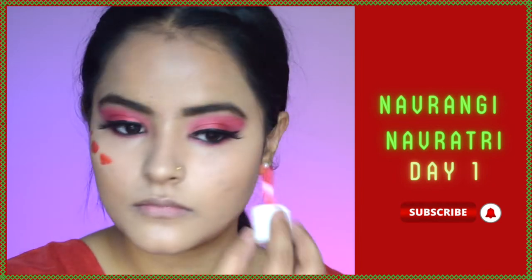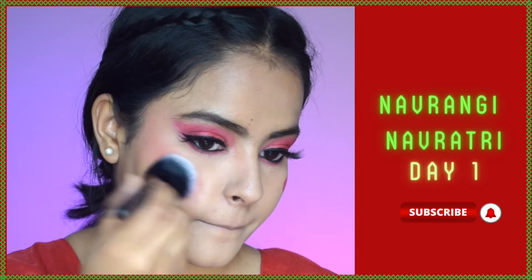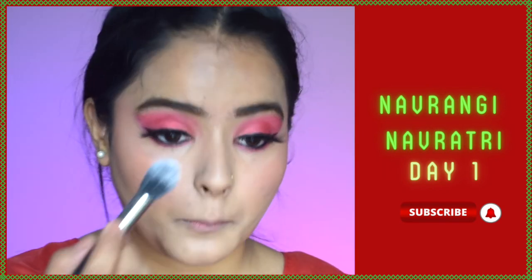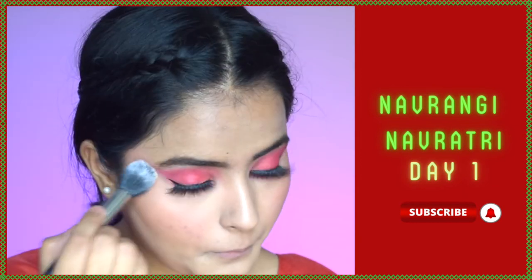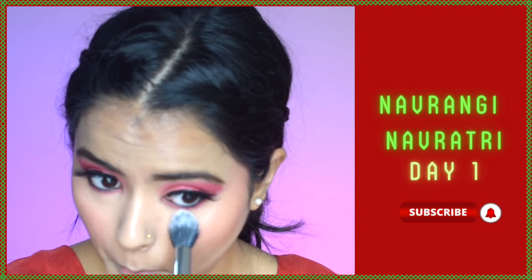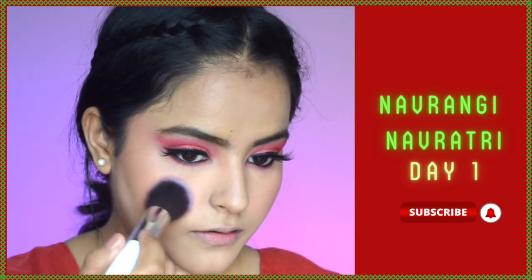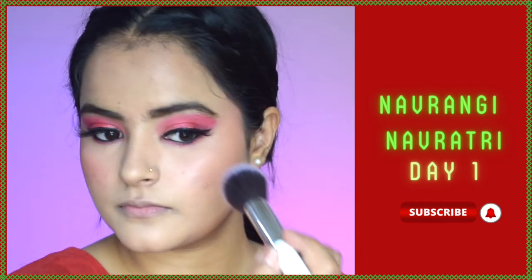For liquid blush I'm using the lip and cheek tint from Earth Rhythm — I absolutely love this product. I'll blend it with a buffing brush and it gives such a beautiful flush of color with a dewy finish. I'll set it all with Maybelline loose powder starting under my eyes so there's no creasing, dabbing with the beauty blender. For blush I'm using a red-tone blush to match the look, dabbing it on top of the cream blush to intensify it.